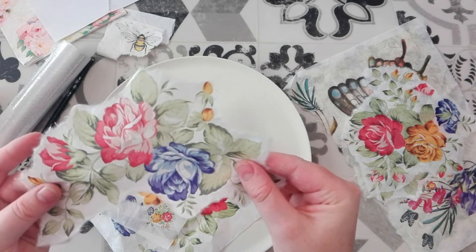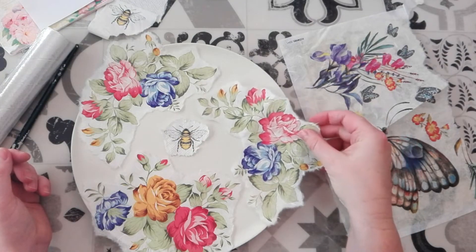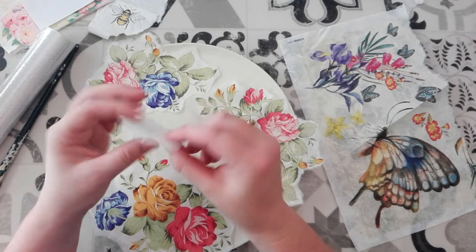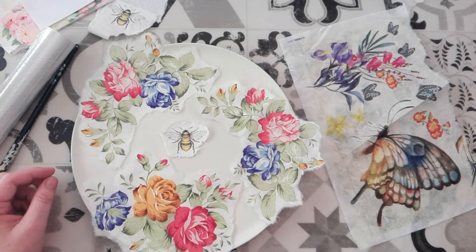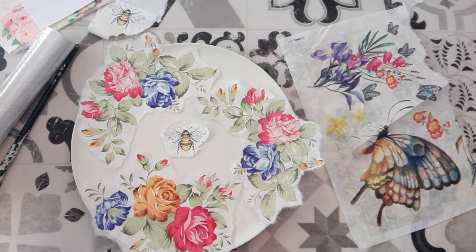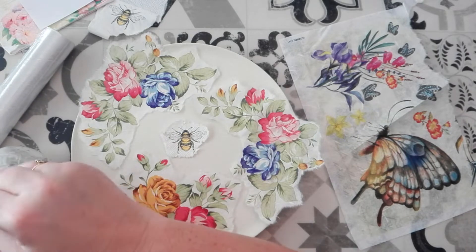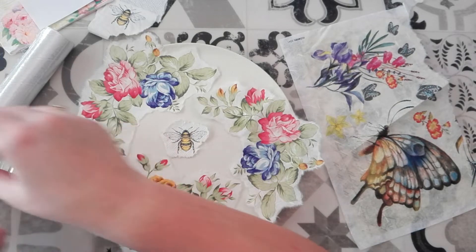I'll just carefully tear around everything that I want to use. I've torn out three pieces now and I've just laid them out where I'd like them to go. In the center I've got a little bumblebee that is actually from a paper napkin and I'm just going to use him to fill the center. I think that's quite a nice configuration. And I've got my homemade decoupage glue here, or homemade Mod Podge — I'm just going to give that a little stir.